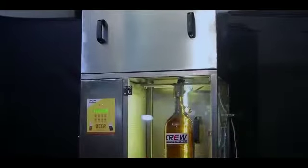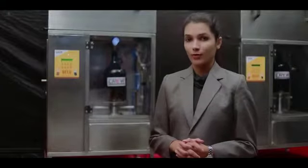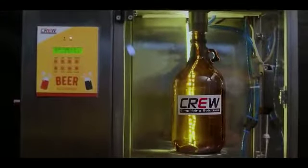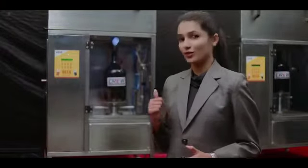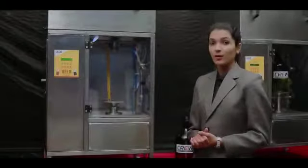Hello and welcome to Growler Station. Today we are going to go through the proper filling techniques of the Crew Plus beer filling machine. The Crew Plus equipment is capable of filling PET bottles as well as glass growlers. The counter-pressure filling with no loss of carbonation is the key factor of this machine.